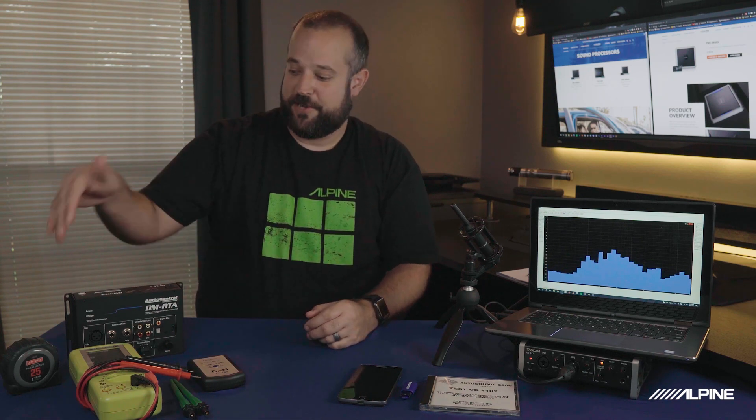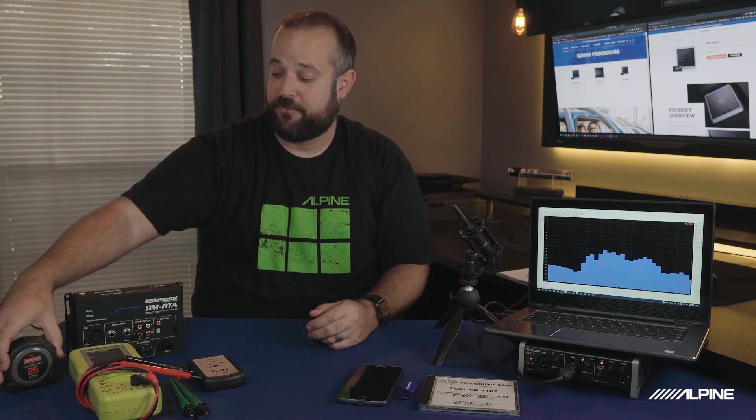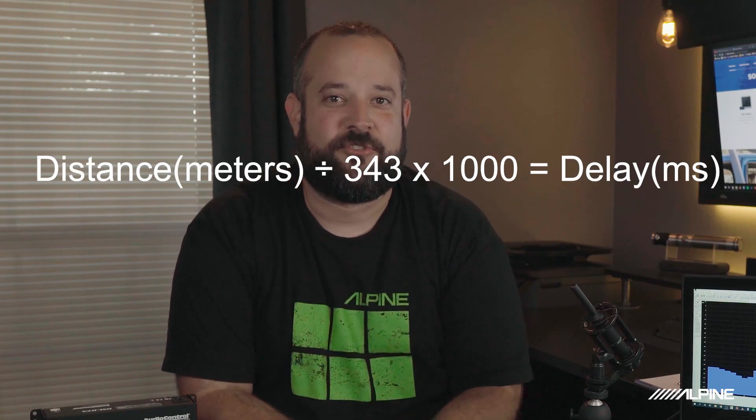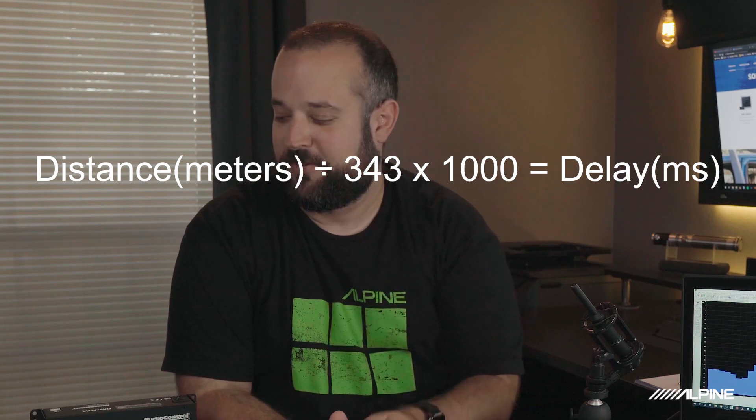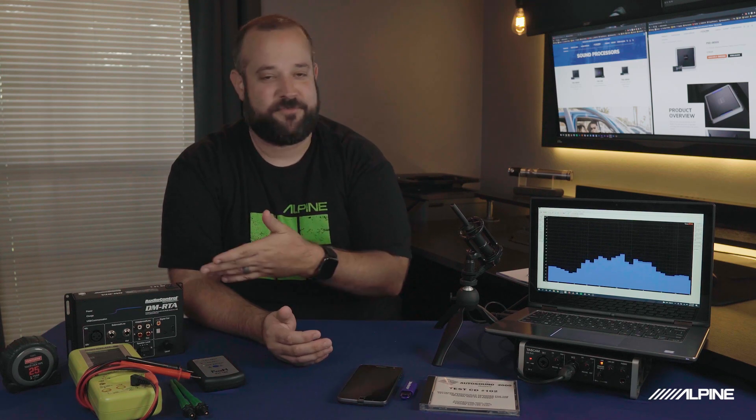Another tool over here, more for the tuning side, is a tape measure — everyone has one of these. There are going to be multiple ways of measuring delay or time alignment in a DSP. The simplest one is to use a tape measure and then a formula, which I'll put down in the description for you. These formulas are used to actually calculate time in milliseconds, and that's more of a tuning topic for another day. But a tape measure is a handy tool to have for tuning a DSP.